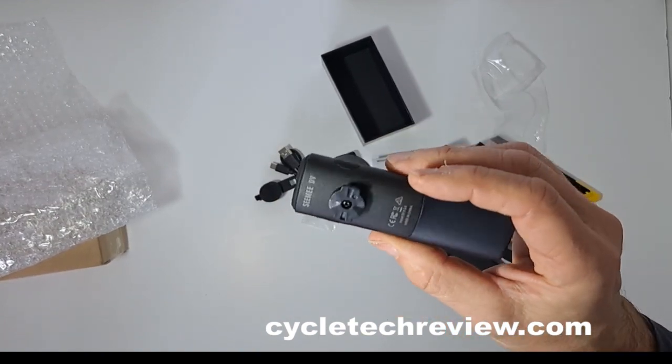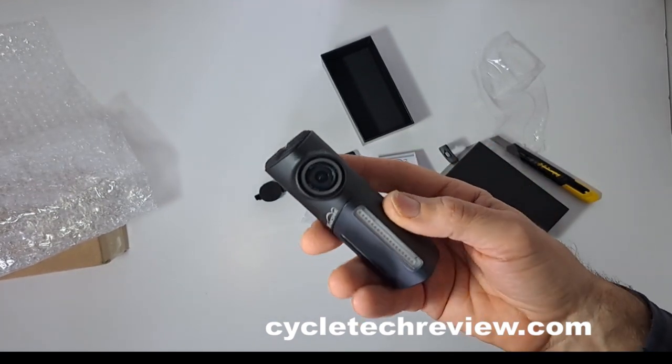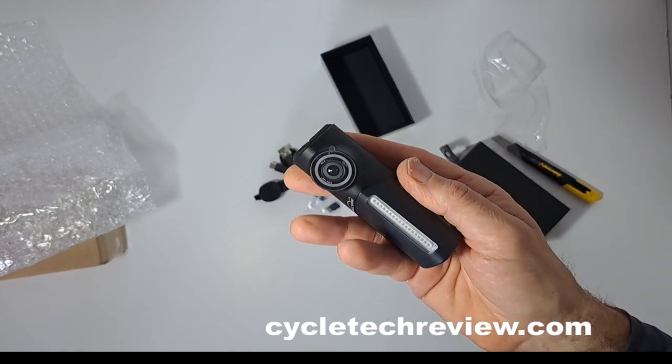So that's the Magic Shine SEEMEE DV. I'll put a little preview up soon when we've got more details, and a full review once I've had a chance to play around with it. Thanks very much for watching, guys. Bye.